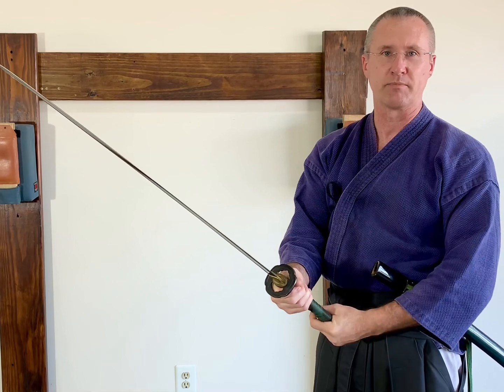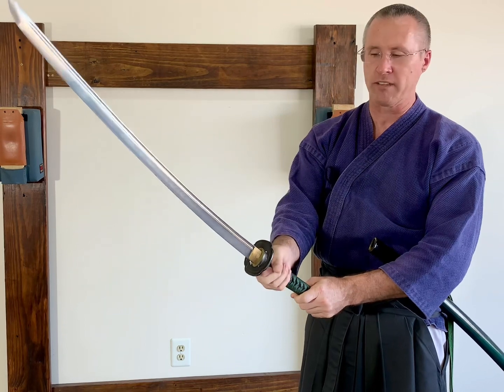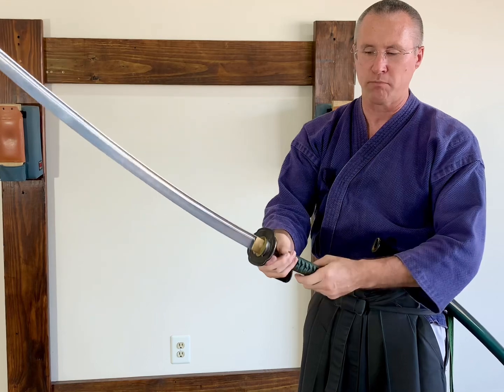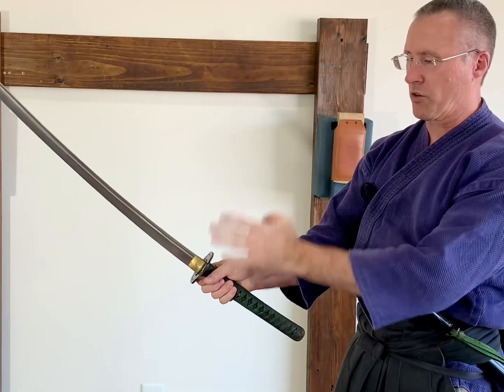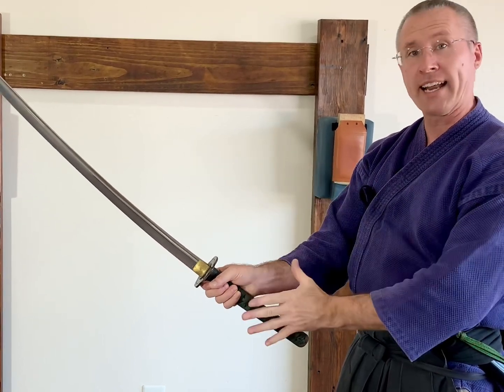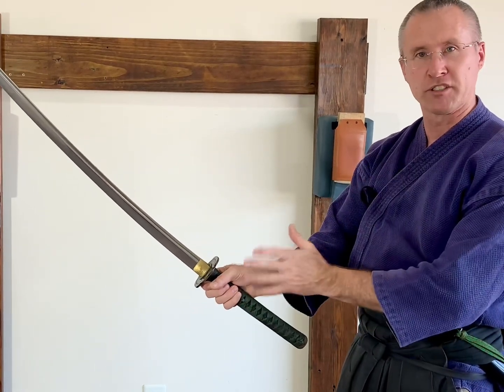How do you get this thing to spin without losing control? I watch a lot of people relax both hands and kind of let it spin, but you don't have any control doing that. I'm going to show you how to have control over this as it spins. I'll begin by showing you the basic principle, then show you how to add power to it, and last I'll show you how to use your hips to actually do the spinning of the weapon.